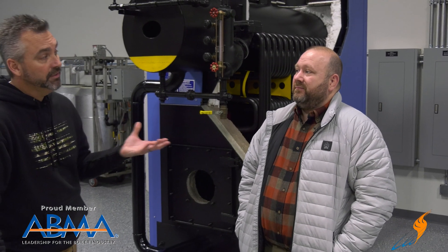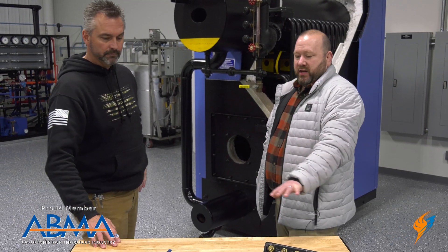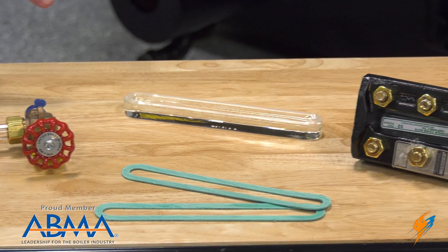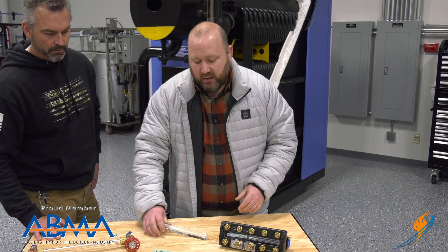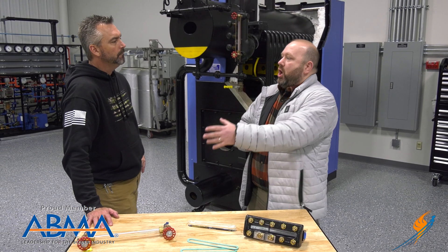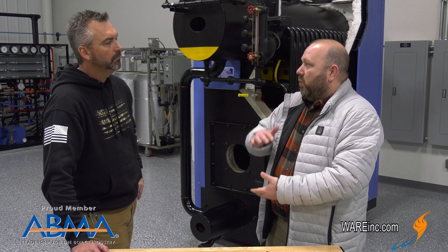There are several different types and we want to go over each one and why we would use them on different applications. Some of the most common types you see right here: you've got a redline sight glass, you've got what they call a reflex glass — it's actually got refraction so you can see the water through it, a heavy duty type sight glass. They also make these in a flat type. Those are the two most common that would meet code on a boiler. You've also got some other types like a magnetic or ones that light up and show you by lights where the water level is.